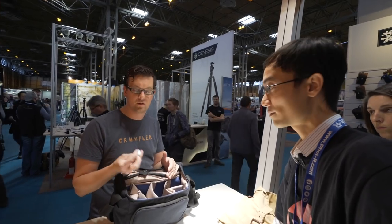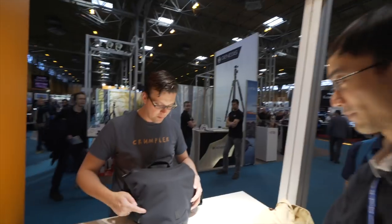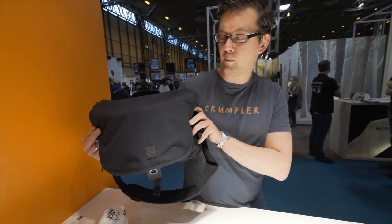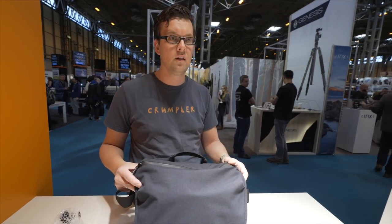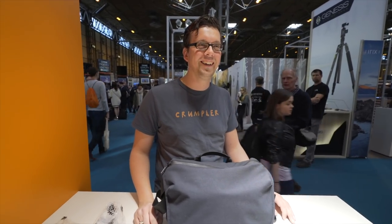So this is the new collection from Crumpler called the Kingpin. I think it's the best bag you can get at the show here. It sells for 159 euros, and I think that's a great value for money. Thank you for coming by.